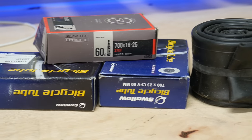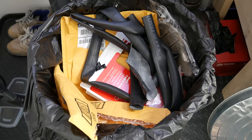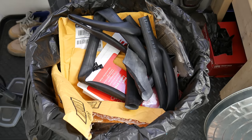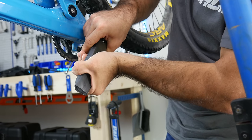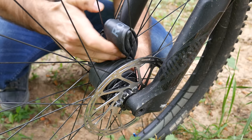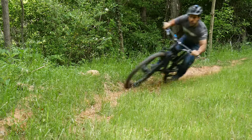Even if you ride tubeless, you might keep inner tubes around for emergencies or older bikes. If you have a bike shop, you definitely have a pile of tubes on hand. Today we'll be putting these tubes to use — here are 10 tube hacks you can use on bikes, around the house, and on the trail. Let's get started.